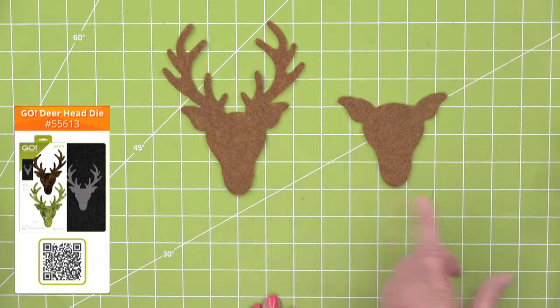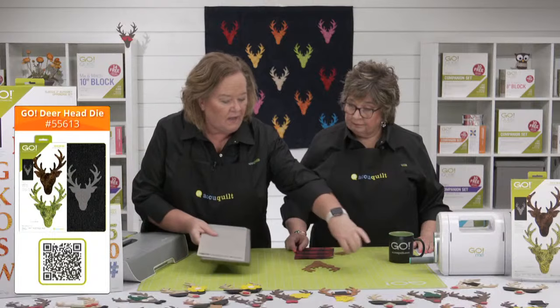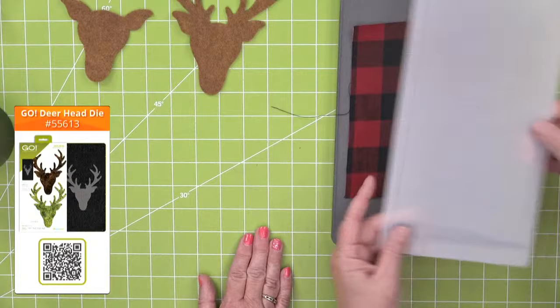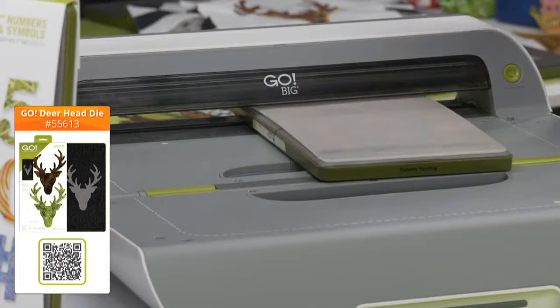Now let's cut some flannel. I had a scrap that was just the right size. Flannel is such a fall thing. We did fuse this — I ironed fusible onto the back of it so it's ready to go. The magic of using fusible is it's going to count as half a layer. Flannel I usually count as a little bit thicker depending on your flannel. With fusible applique shapes you really don't have to worry about lengthwise grain. And if you're cutting felt or craft foam, there isn't a grain at all.